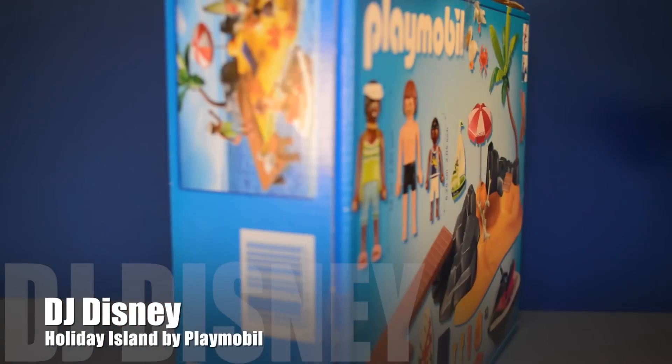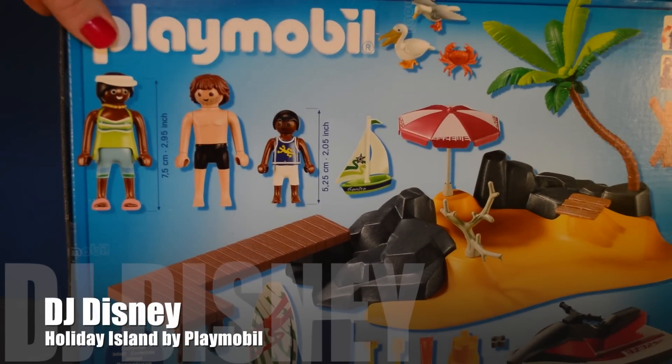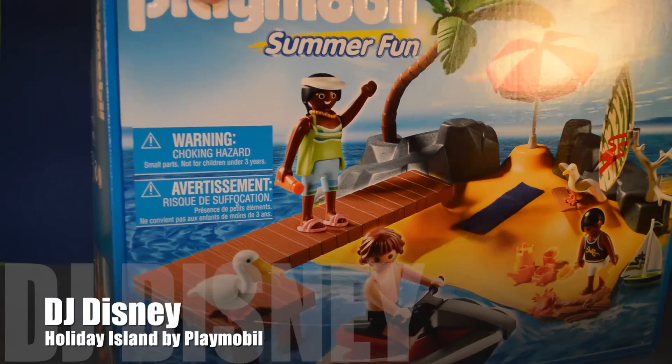It's the $5,992 collection, includes 46 pieces and 3 figurines. Let's have some fun at the beach. Let's open it up.